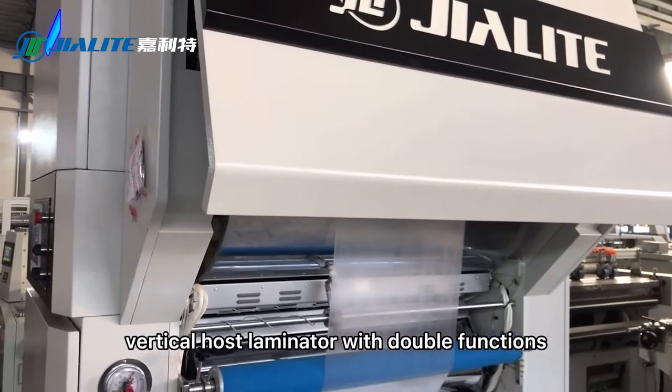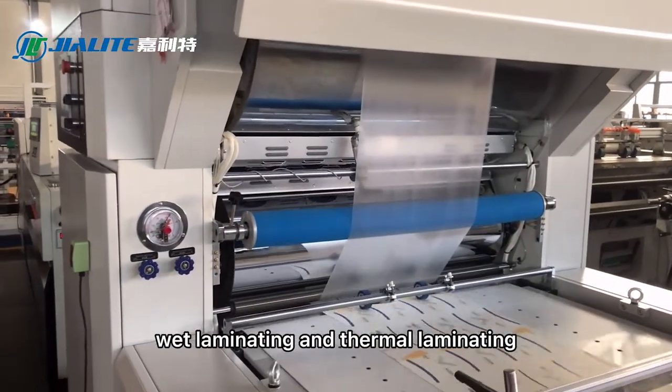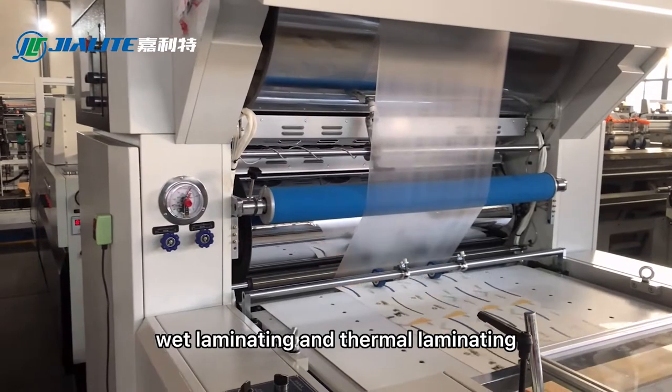This is a vertical host laminator with double functions: wet laminating and thermal laminating.